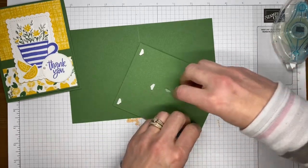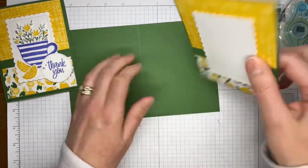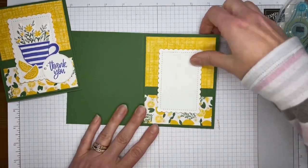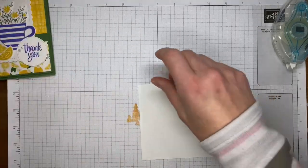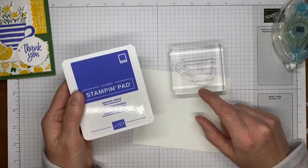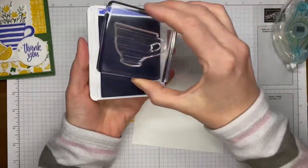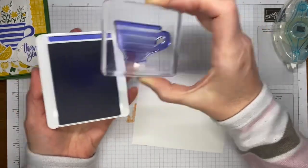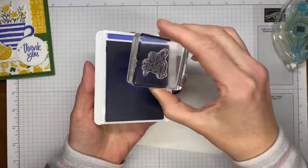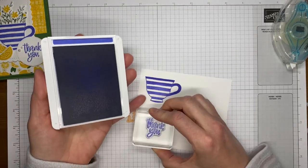Hey Diana, thanks for hopping in! Like I said, it's been a minute since I played with this bundle and I forgot how much I liked it until I went to use it again. I'm going to adhere it to the card front using Stamp and Dimensionals on the back, then set that aside while I do a little stamping. First I'm going to stamp the striped little teacup — again from the Cup of Tea stamp set, photopolymer so you can see through it. I've got Orchid Oasis ink and I'm just going to ink it up.